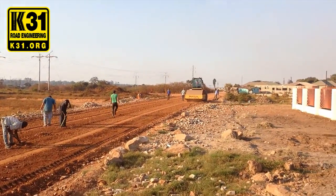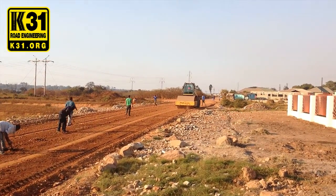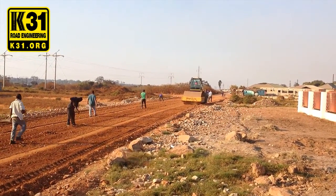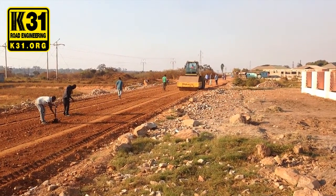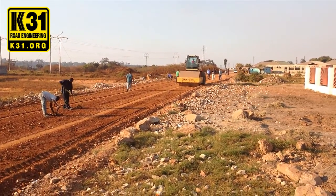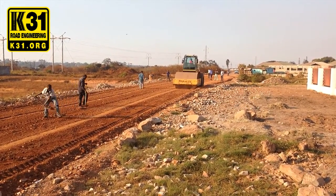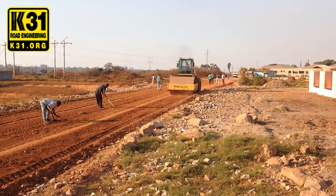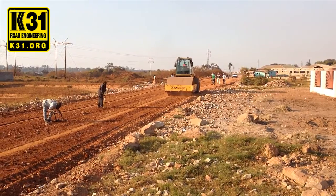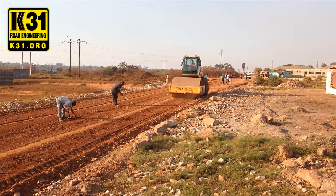Now we're coming to the final stage of the K31 stabilizer process with the roller. We use it many passes. What it's doing is compacting the soil that's already mixed with the K31 ionic stabilizer. Everything is mixed, graded, and ready. Now we're compacting for the final stage.